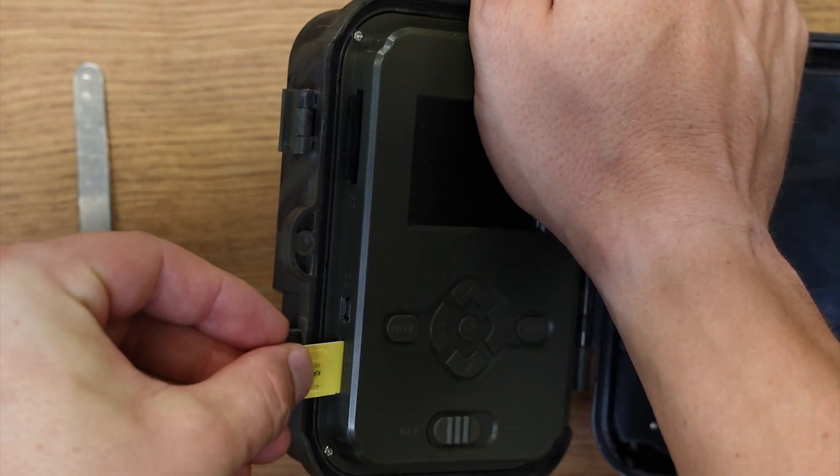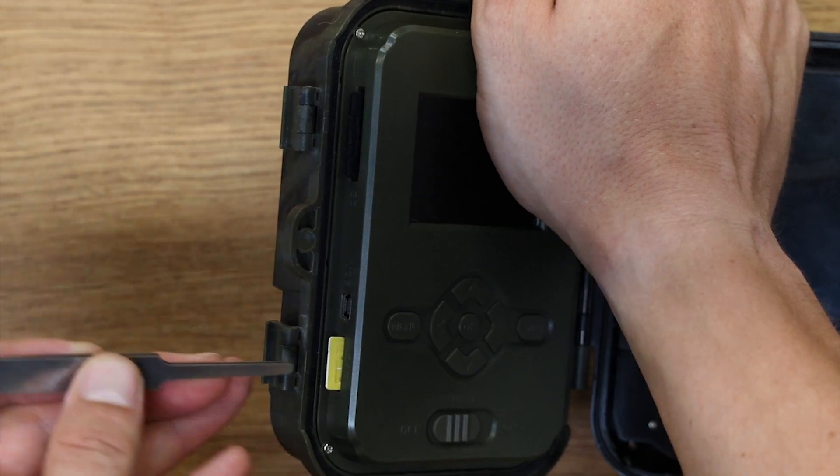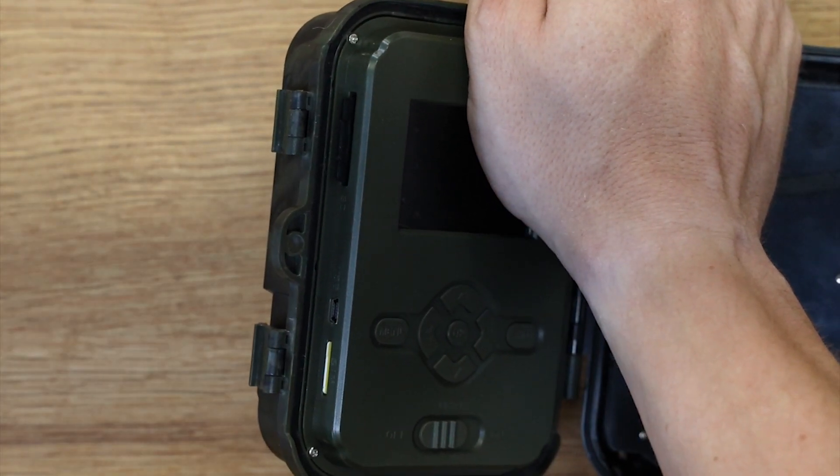Sim kartu aktivujte podle pokynů vašeho operátora. Vypněte požadavek na PIN kód a ujistěte se, že má aktivní datový balíček.